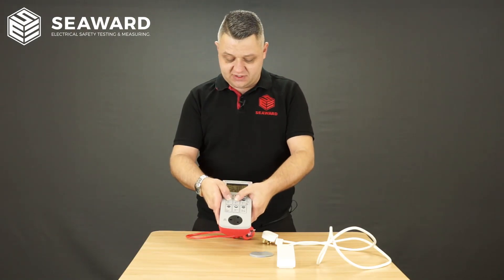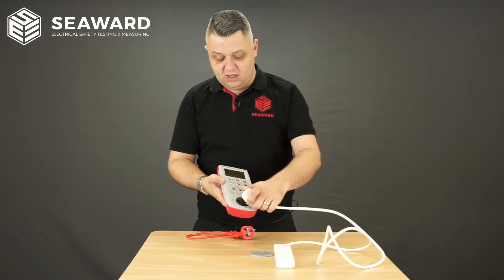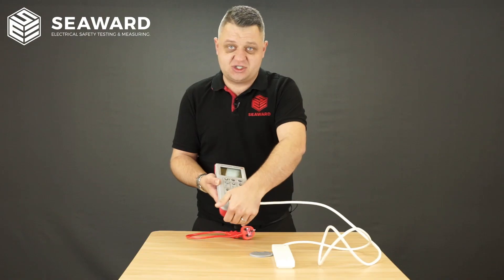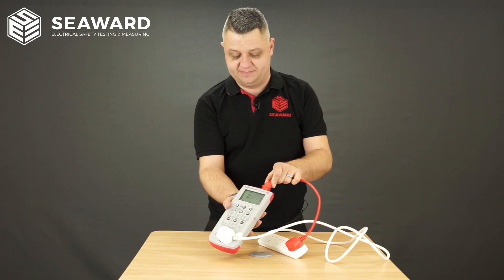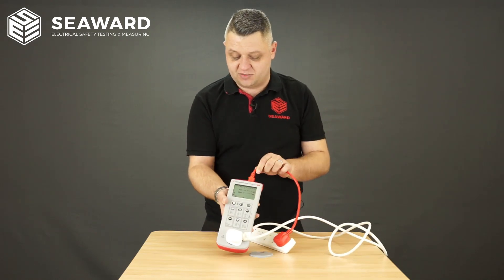To do this, I'm going to switch my tester on and I'm going to plug my extension lead into the PAT tester, and then loop the IEC lead round back into the top of the instrument here.